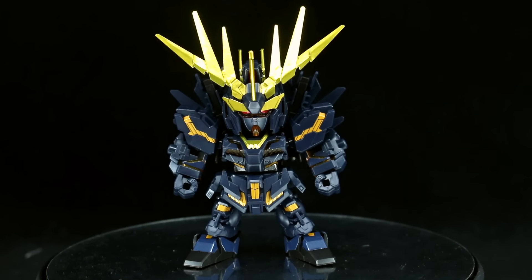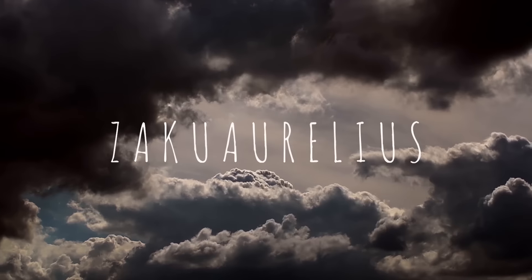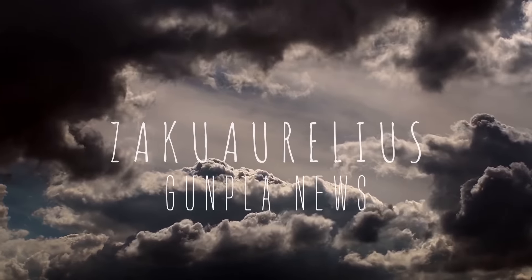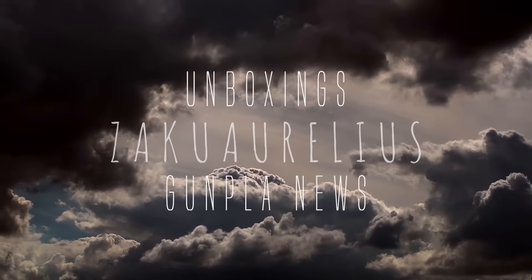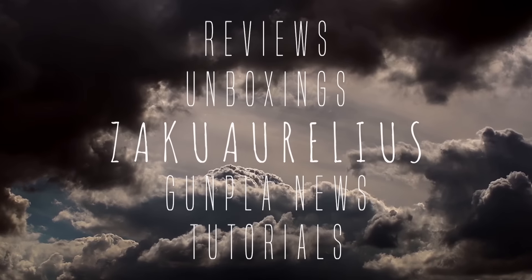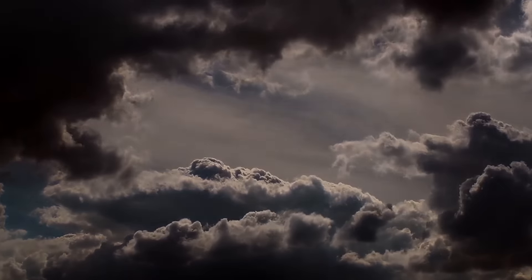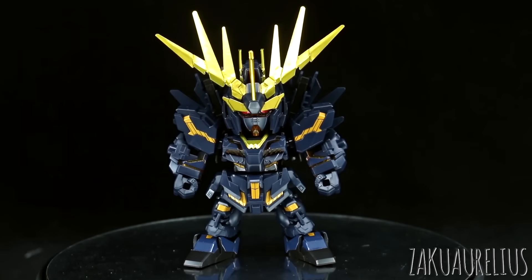Hey guys, today I'm going to be doing my out-of-box review for the SDX Standard Unicorn Gundam Zero-Two Banshee Norn in Destroy Mode. I just want to say, as always, thank you to MindPhoenixHobbyStore for sending me this kit to share with you guys.